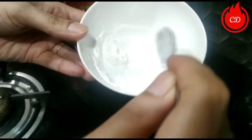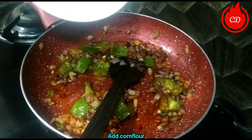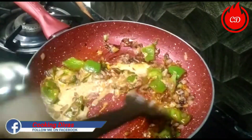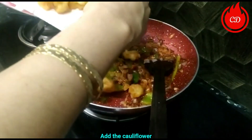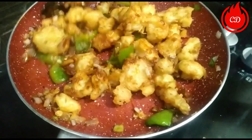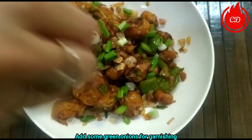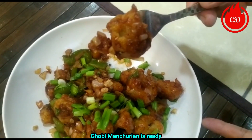Mix the cornflour slurry into the pan. Mix it well with the gravy, then finish with the green onions. Now our Manchurian is ready!